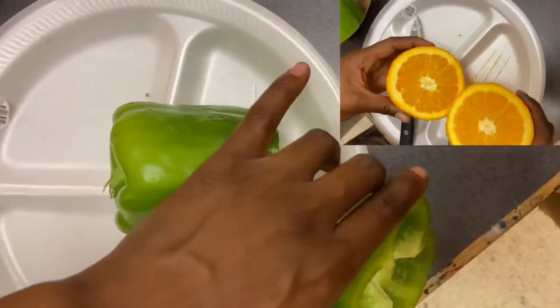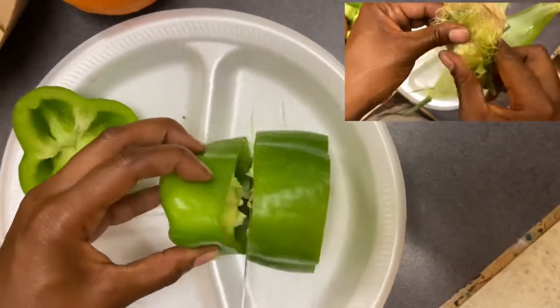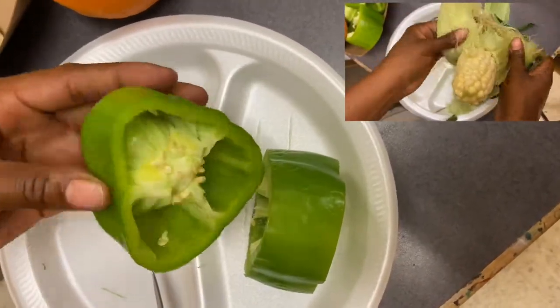With a parent's help, make sure you cut your vegetables how you like, but be very, very careful. Probably have your parent do this part.